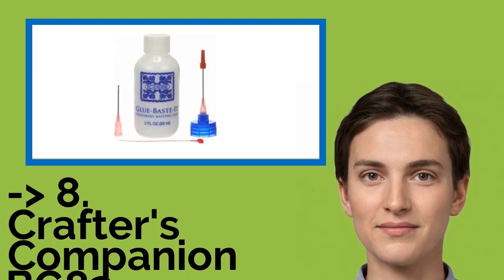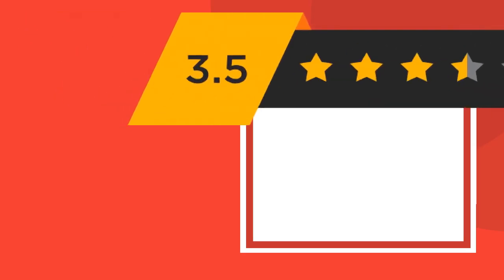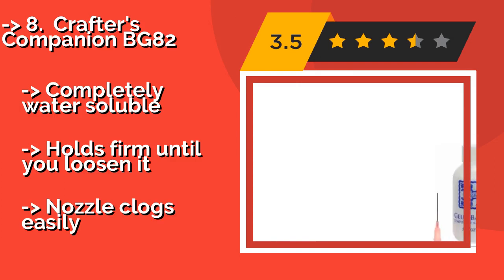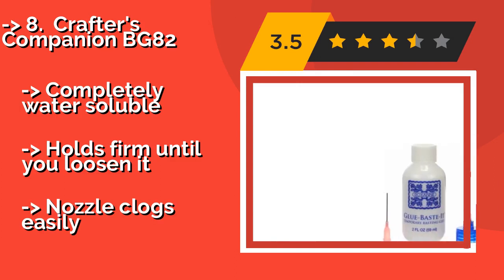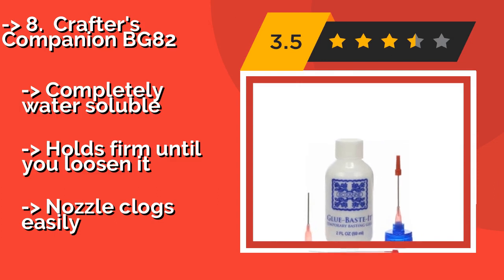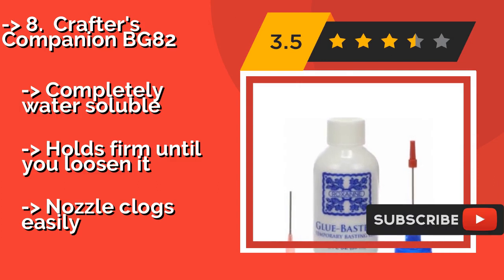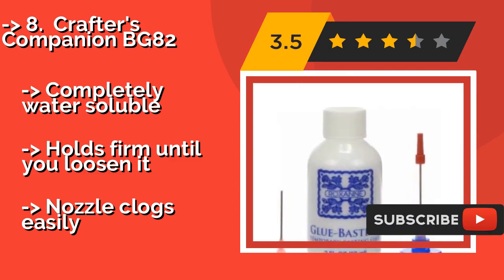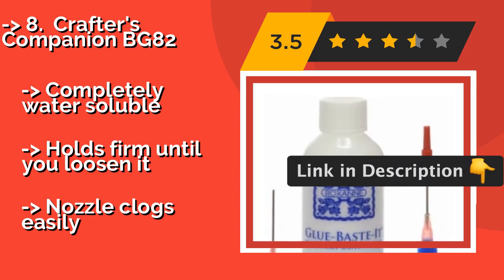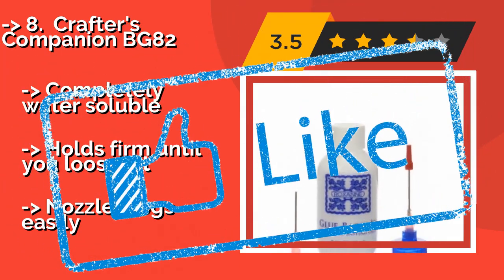Next is Crafters Companion BG82, approximately $6. It offers a temporary hold that is faster and easier than a basting stitch, and its syringe applicator allows for precise placement. A little bit goes a long way, but it comes in at a high price for just 2 ounces. It is completely water-soluble and holds firm until you loosen it, but the nozzle clogs easily.